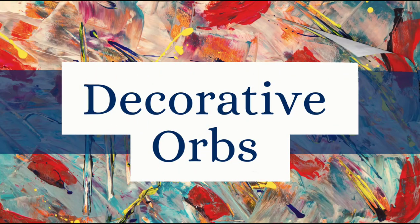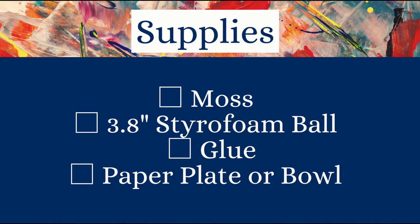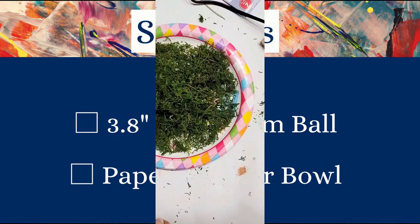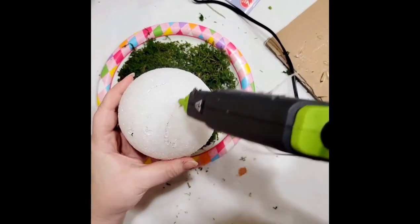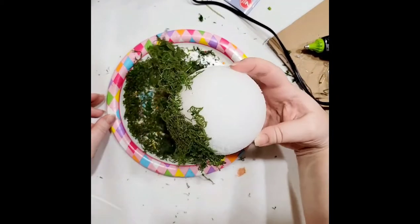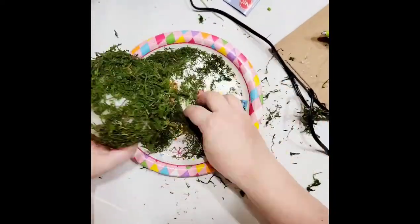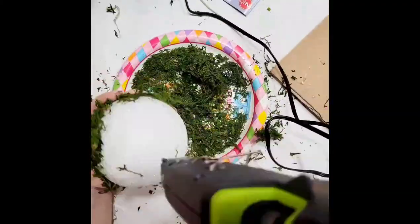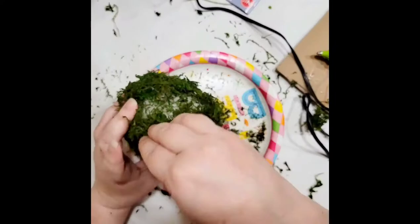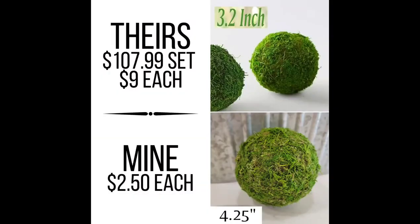For this project, we're going to do a couple of decorative orbs. First, a moss orb — I saw these on Wayfair where you get several that work out to be about $9 per item at 3.2 inches. Supplies: moss, a 3.8-inch styrofoam ball, glue, and a paper plate or bowl. I chose hot glue because I thought it would be less messy. In hindsight, tacky glue applied with a paintbrush, or rolling it in Elmer's glue, might work better. It took a little time and patience with several coats, but I like a good mess. Here is what it turned out like, and here is theirs versus mine.